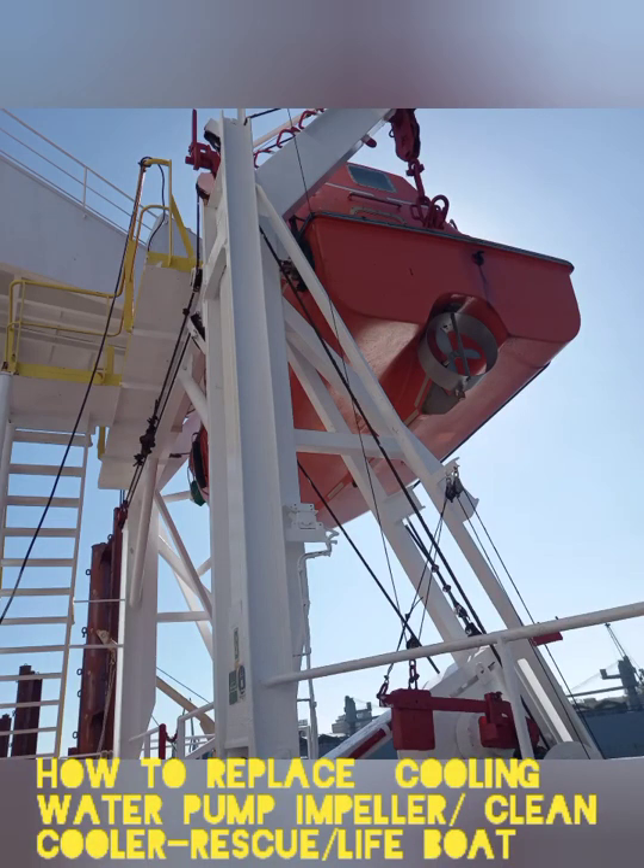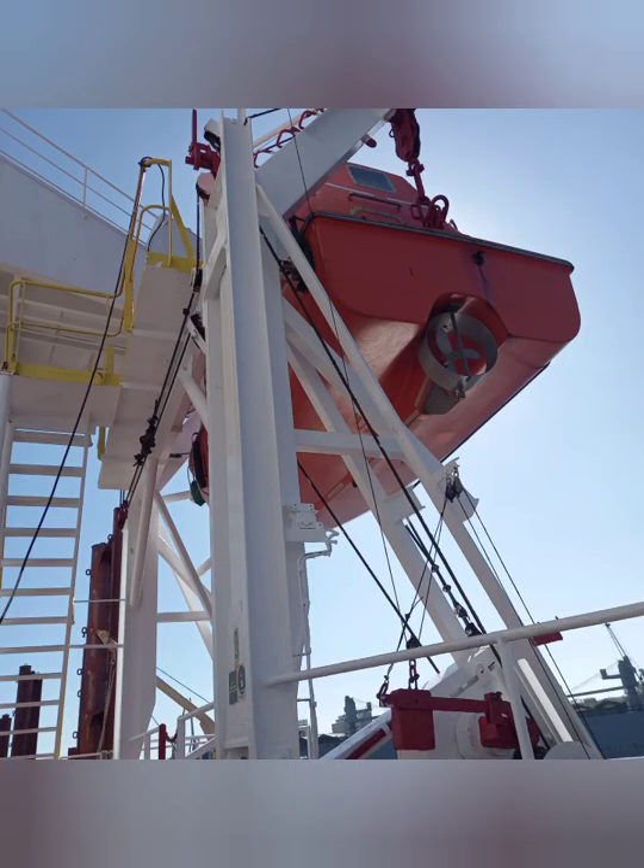Good day mga kabaro, this is Chip Makinista. Let's talk about how to replace the cooling water pump of a rescue boat and lifeboat.